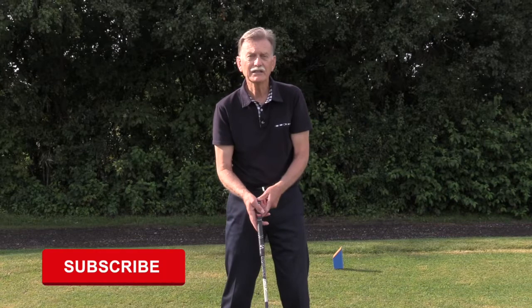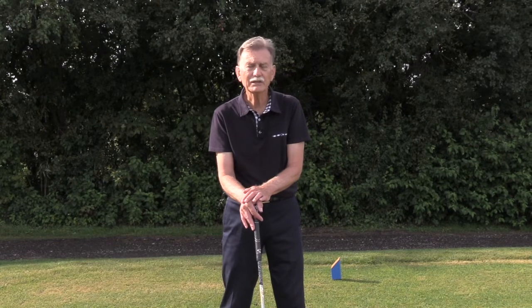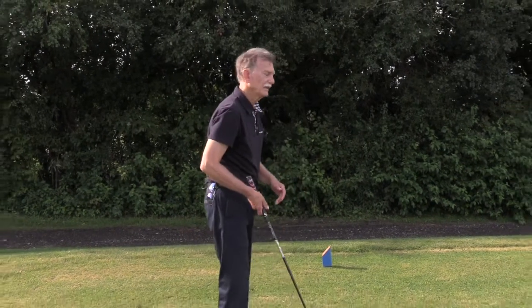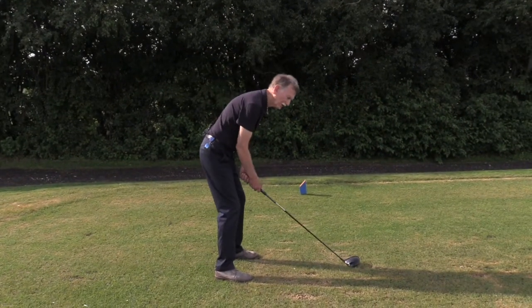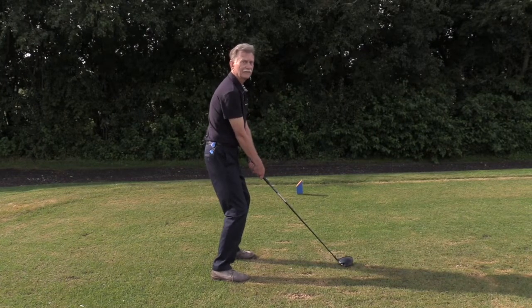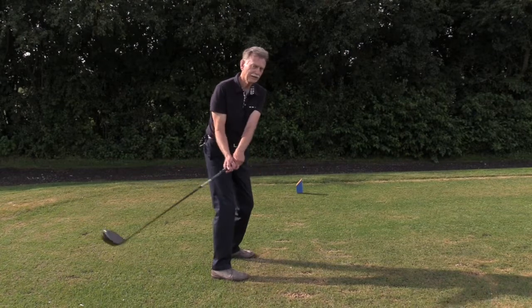Now that we've eliminated the curve, how do we get the ball to start straight at the target? If you're hooking the ball, it means you're standing too upright at address. In contrast to a slice where you're hunched over, if you're hooking the ball you're standing too straight. This upright posture forces the arms to go around your body like a baseball bat.